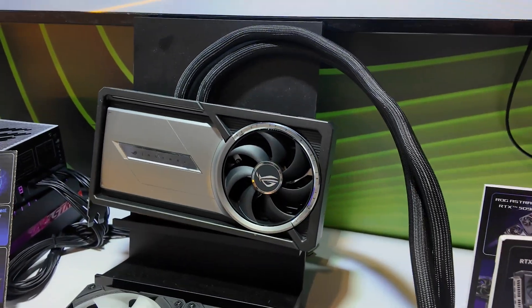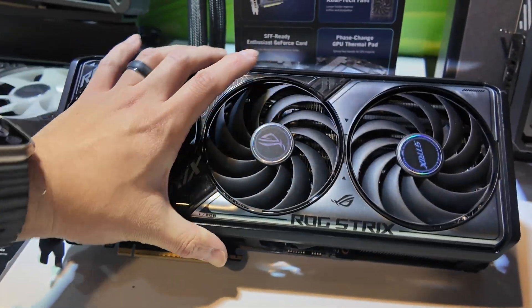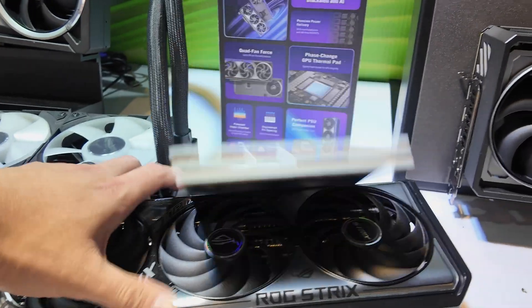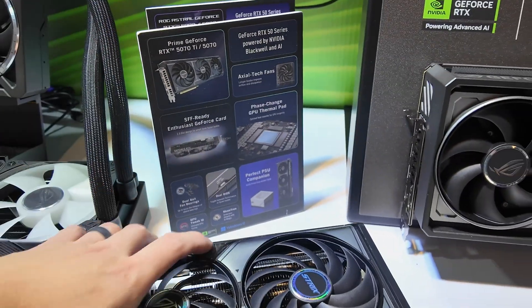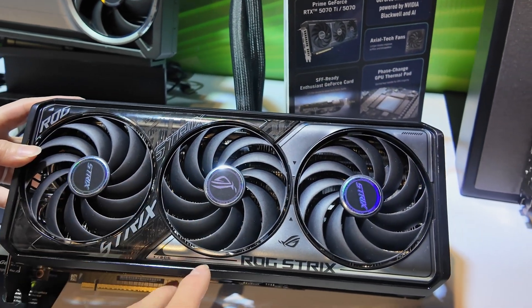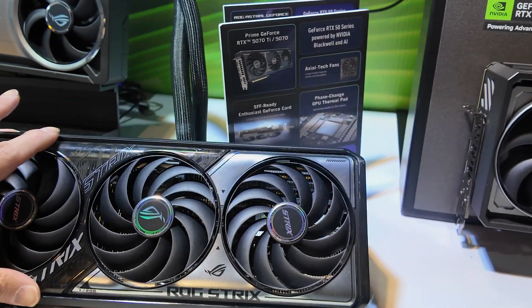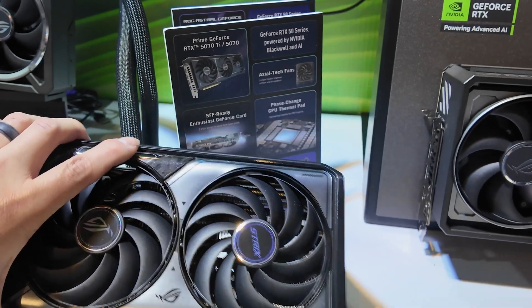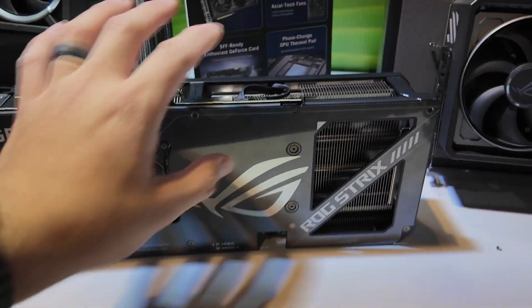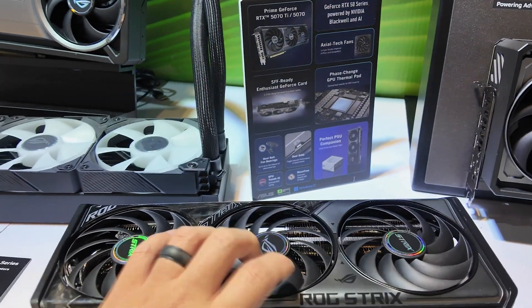It additionally has the extra temperature sensors that were on the Matrix but not on the Strix card. Speaking of Strix — this is the new Strix. This card actually caps out at the 5070 Ti. This part does light up, and hence why it's plastic — it kind of calls back to the 30 series. Because this part lights up they have to keep it plastic, so all of the front is going to be plastic. But if we flip the card around, you'll see they still have a metallic finish on the rear.